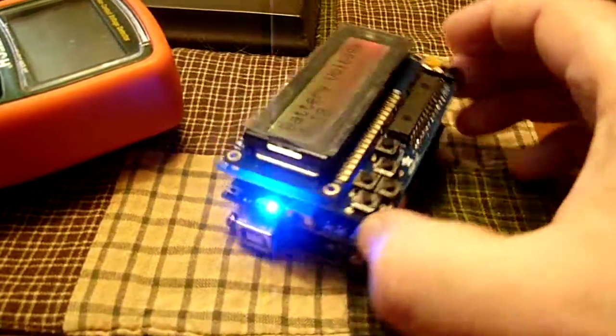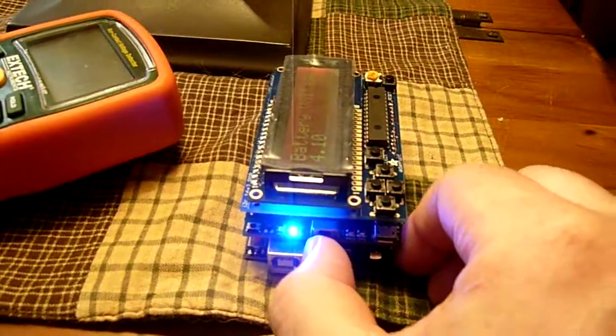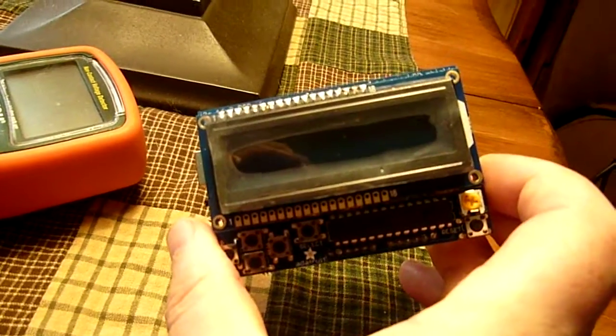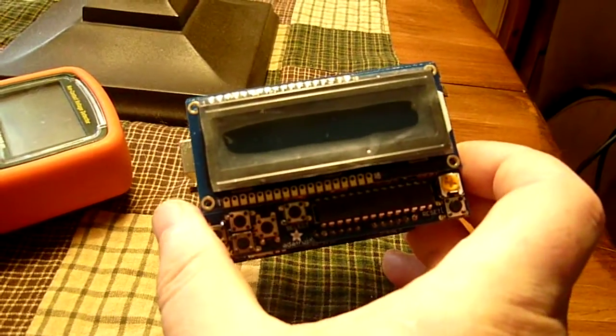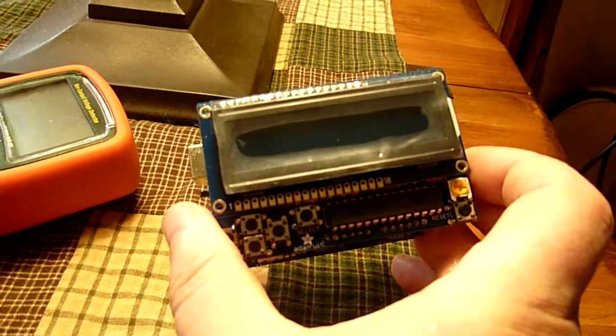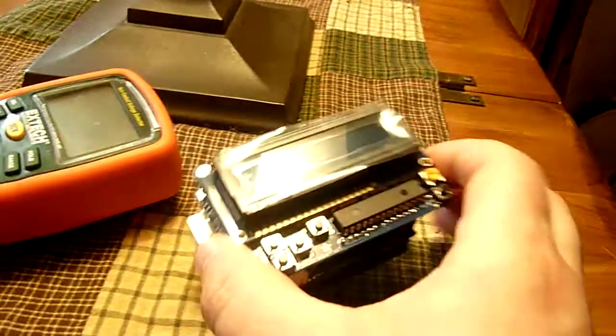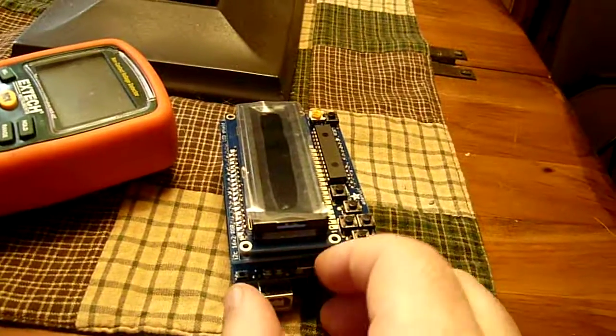The other nice thing about this shield is you now have an on/off switch, so you can actually power off your project when you're not using it. Until now you would have to unplug the power, whether it was a USB cable or an external battery pack. So you now have a dedicated power switch.